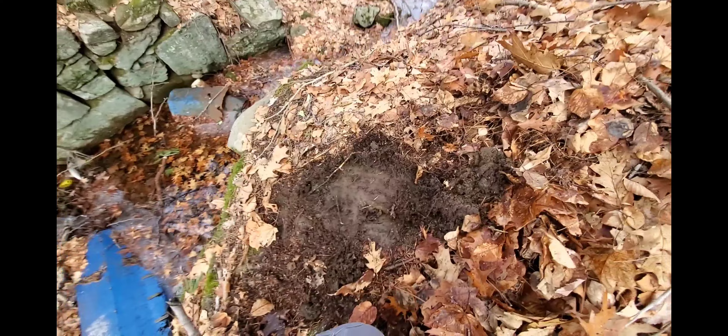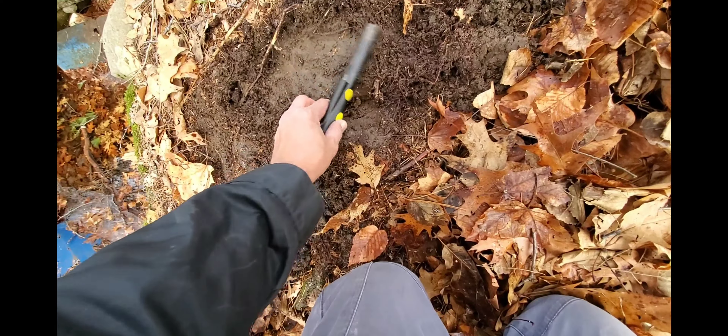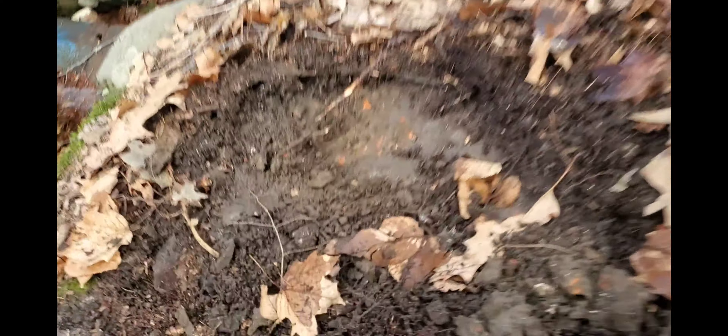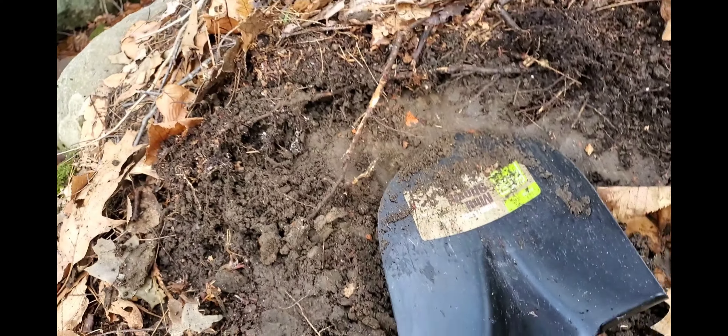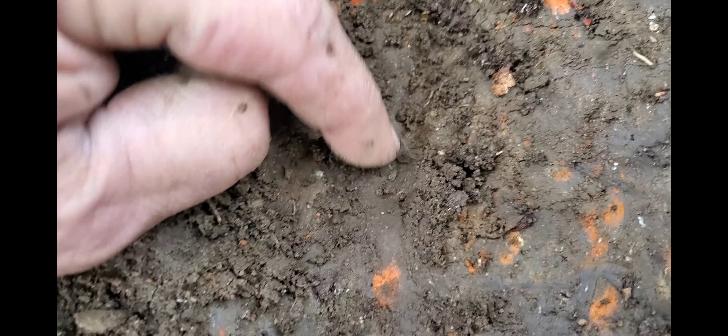I got a cheesy pinpointer, I'm not a big fan of it. I'm making tons of noise. Let's see if this thing can pick up anything. I'm gonna chip away. I found it — this is so frozen. I can't dig the dirt, but I see an edge, I see something round right there. It's so frozen in there.